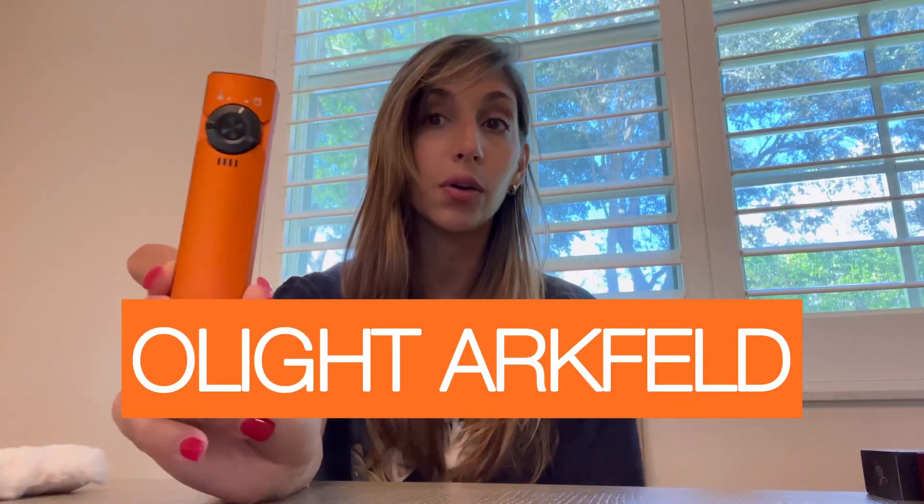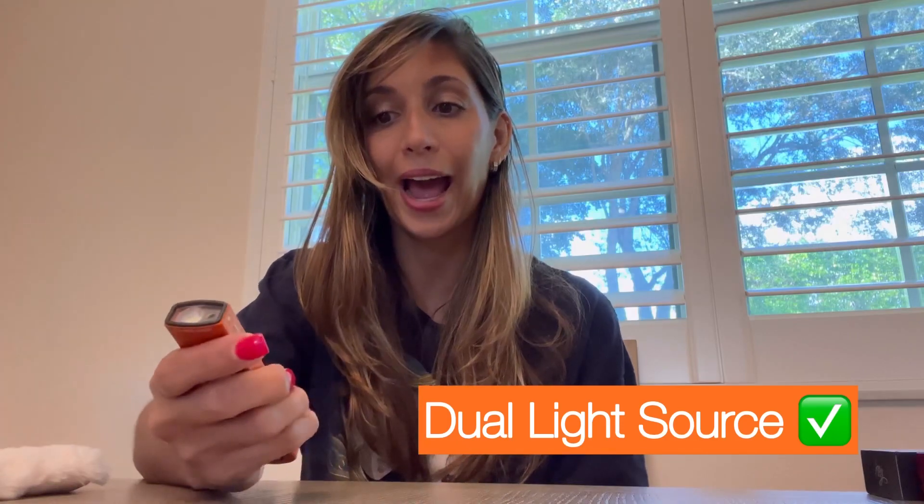This is the Arcfeld, and look how cool this design is. It looks like a little Apple remote — I think it's really cool. It has a clip on the back for EDC, and this is Olight's first dual-purpose flashlight.